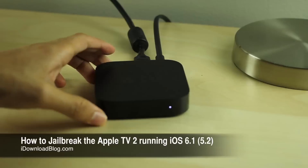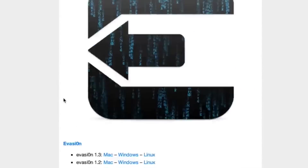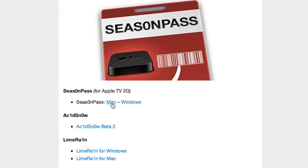How to jailbreak the Apple TV 2 running iOS 6.1. Step 1: Head over to iDownloadBlog, click the Downloads link at the top, and then scroll down until you see the Season Pass section, which should be near the bottom, and download Season Pass.